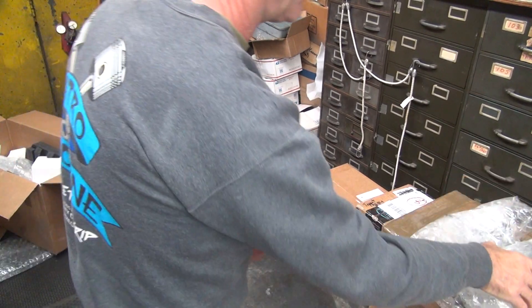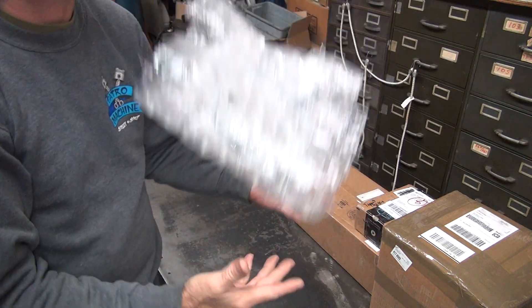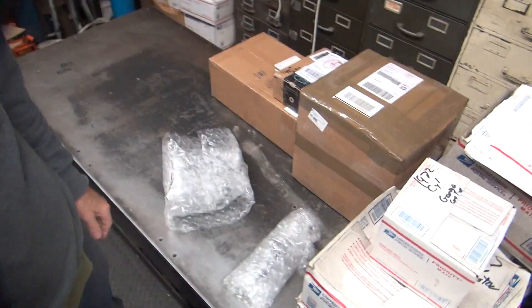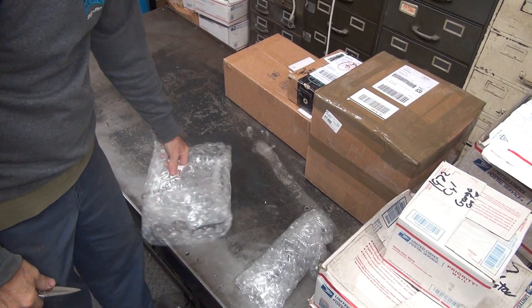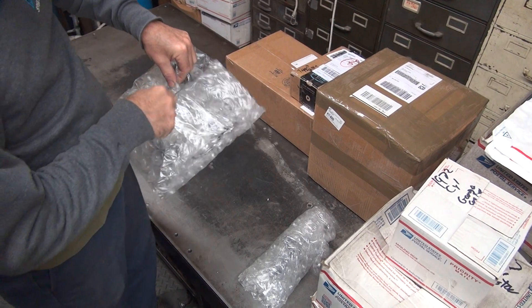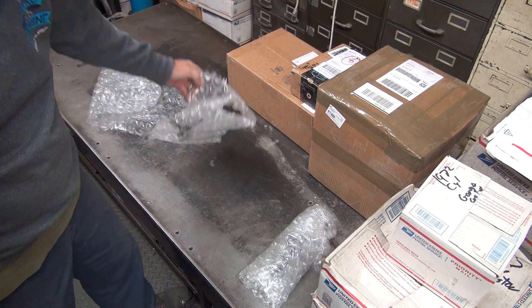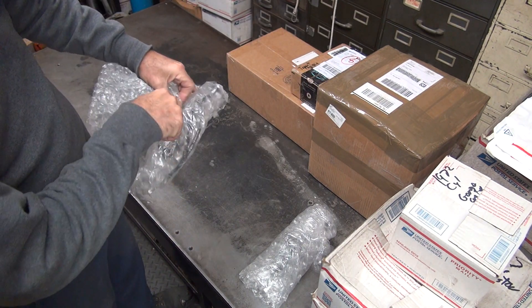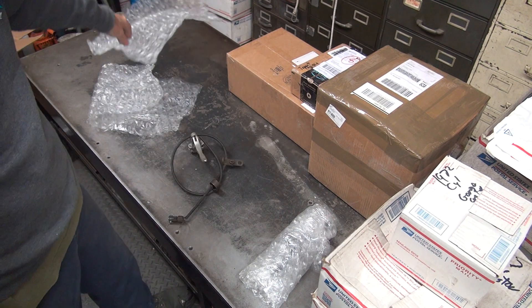All right, let's see what else we have in that box. Small and heavy, big and light. This one I'm going to do first — let's do the big light one. Looks like there's a cable there. Some kind of cable. Front brake cable.